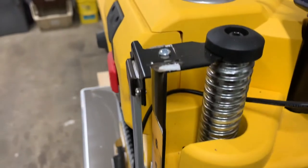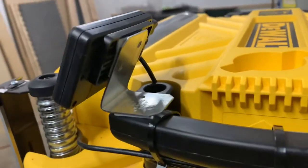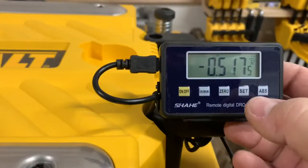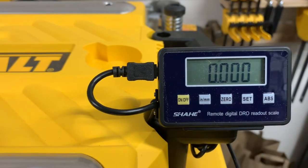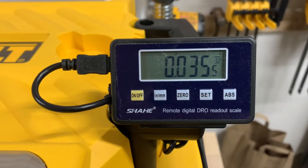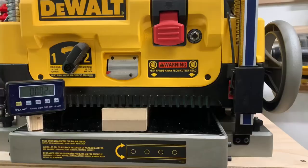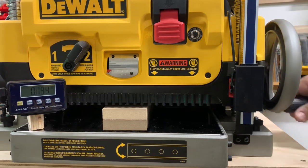Here it is — a screw secures it. It's just a little hurricane bracket or some sort of construction bracket. Now I have a screen that shows me where I've been, and I can go up and down from there and come back to zero for each piece. I just pulled the screen off so I can get a better eye on it for the camera.